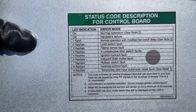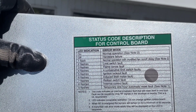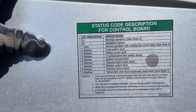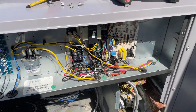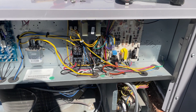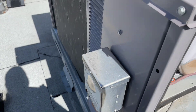According to the flash code chart: four consecutive flashes indicate a limit switch fault, and six flashes indicate an inducer draft motor fault. Since I have already reset the power and the problem is still the same, I want to reset it one more time before doing anything else.